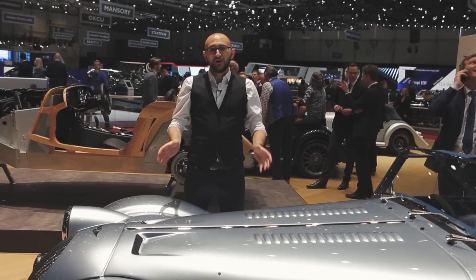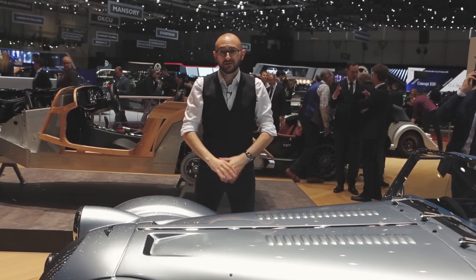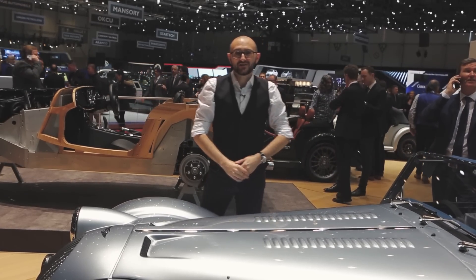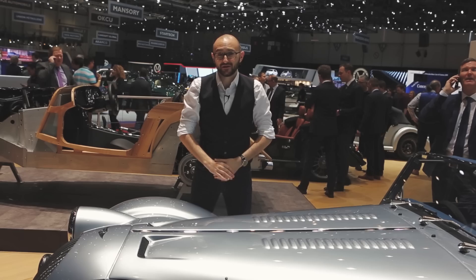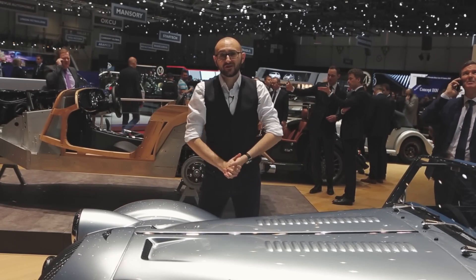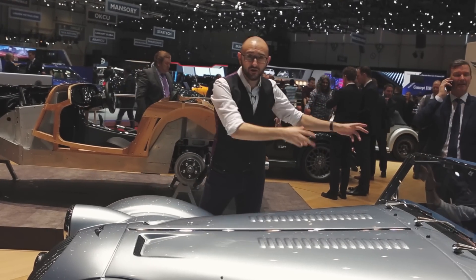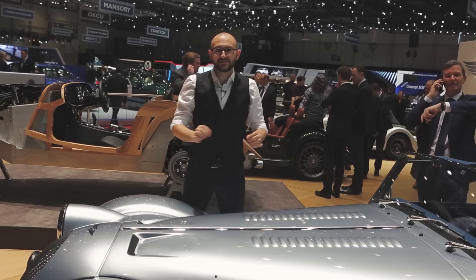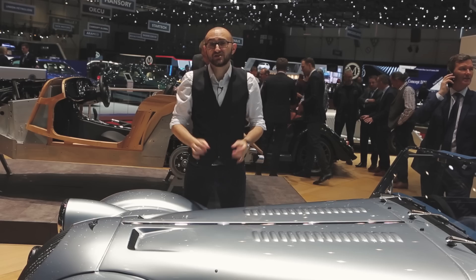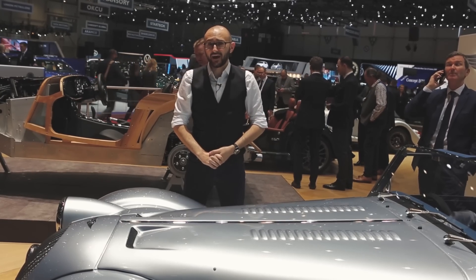Of the 4,000 parts that make up the Plus 6, only 1% are shared with any other Morgan cars, and one of the biggest changes is under here. It is a 3-litre turbocharged straight-six from BMW — its internal name is the B58. It kicks out 335 horsepower and 369 pound-foot of torque, and all of that is delivered to the rear wheels thanks to a ZF eight-speed gearbox. That means the Plus 6 can hit 62 miles an hour from rest in just 4.2 seconds, and it'll go on to 166 miles an hour.